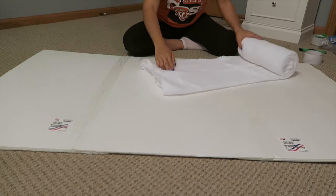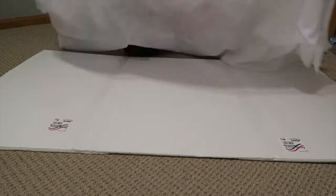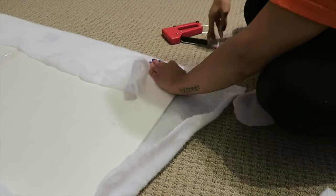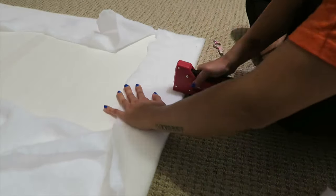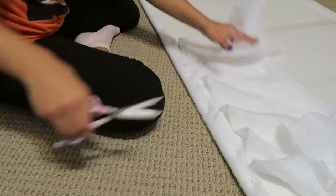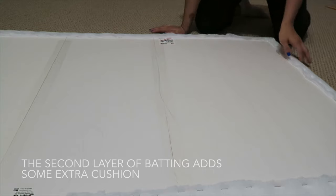Now I am taking my polyester batting and just opening it up and laying it on top of the foam board and then we are going to go ahead and flip it over. This step is pretty simple — just make sure you are pulling tightly on the batting and then we are going to go ahead and staple all the way around. After that, we are just going to trim off the excess batting. I am adding another layer of batting and then stapling it and trimming it up again, and this is what it is going to look like when I am all done.